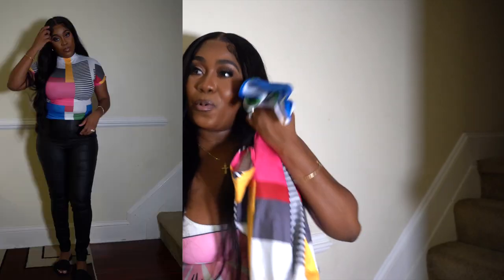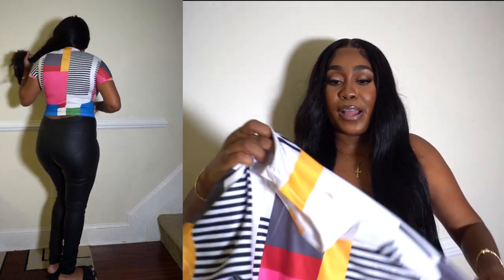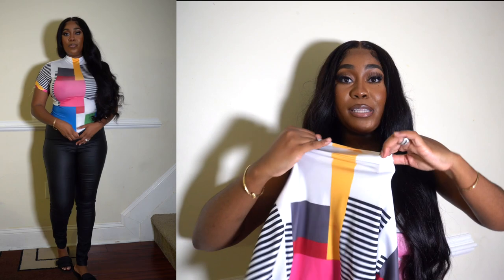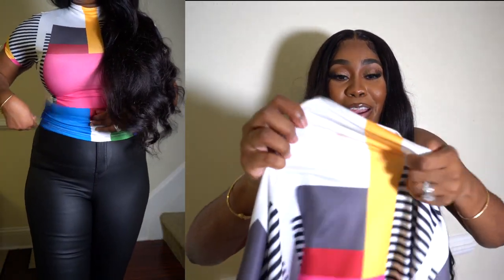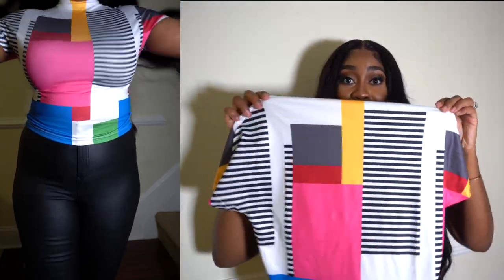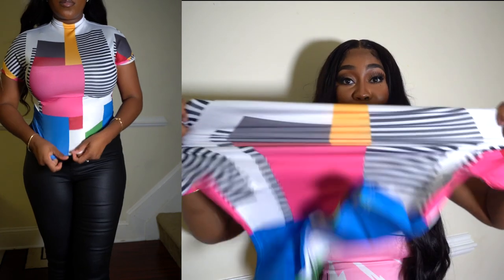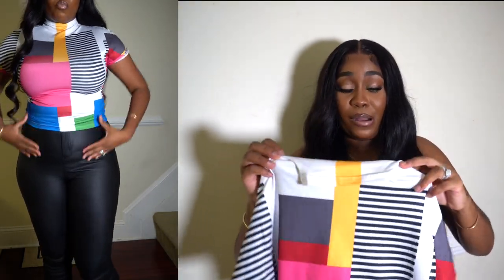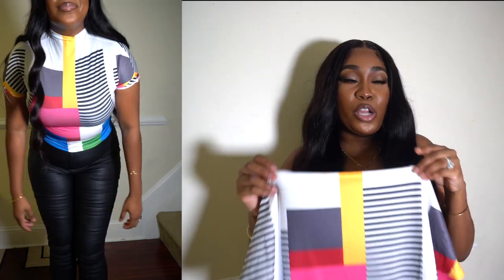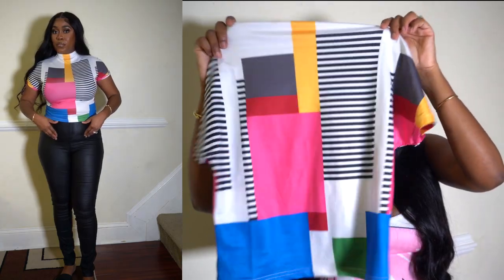The next one is this top — it's a mock neck color block t-shirt. It's more of that stretchy material. One thing I can say is the neck has little to no stretch, and it did get dirty right here because I was forcing my head through it. So the neck is really hard to get through, but the body is really stretchy. I'm pretty sure I got this in a size large — most of my clothes I got in a large or extra large.